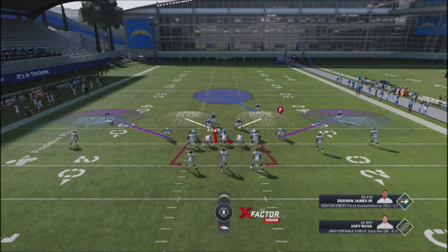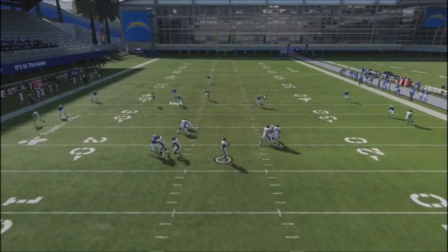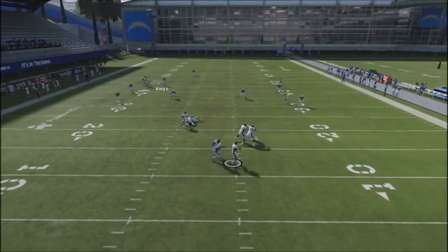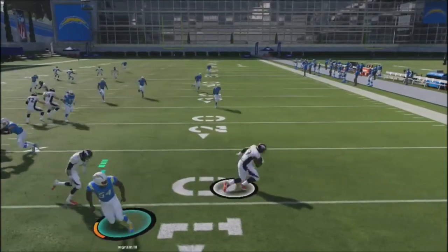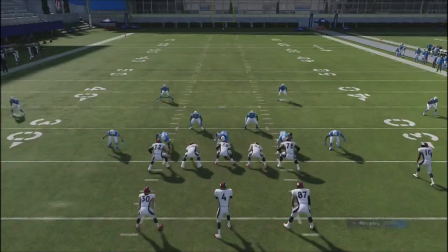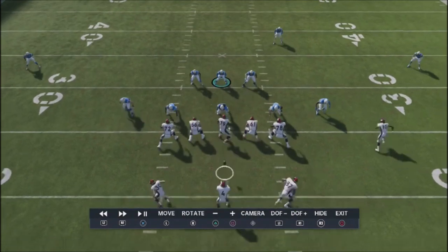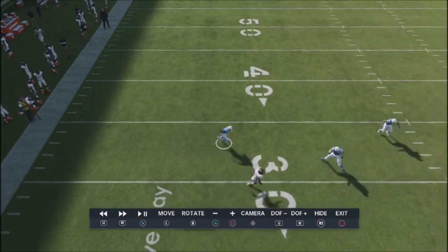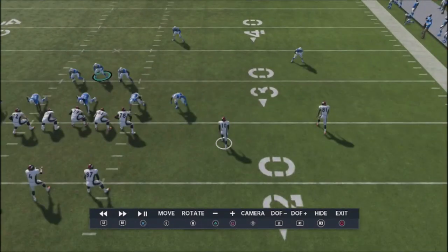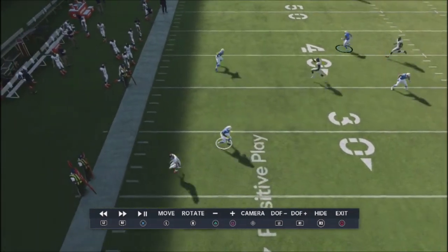Now I'll try very aggressive hard flats to take away his hard reads with crossing routes underneath — and you can see he's completely locked up and has to get rid of the ball. However, I wouldn't use this uber-aggressive defense regularly, because most players will take a wide receiver and streak them up to take the top off the defense. That's why you want deep thirds or deep halves playing behind this type of setup.